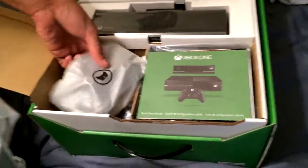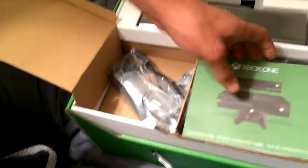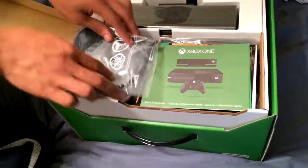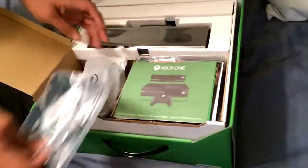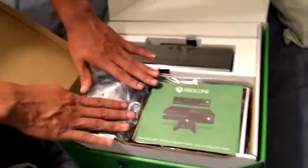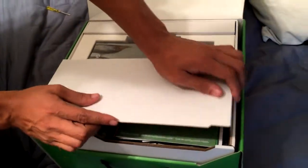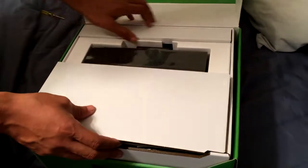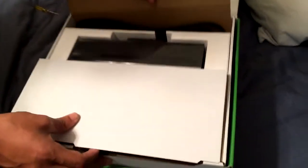There's a cheap headset, Xbox One controller with batteries, and a brick. Stuff never goes back the way it came. It's on the bottom — we gotta take everything out, the wire. You can probably pull out the box because it's like a separate thing.